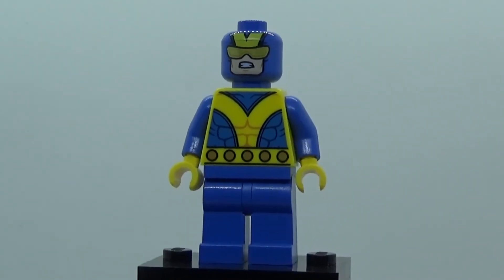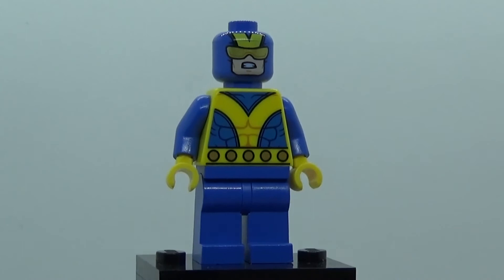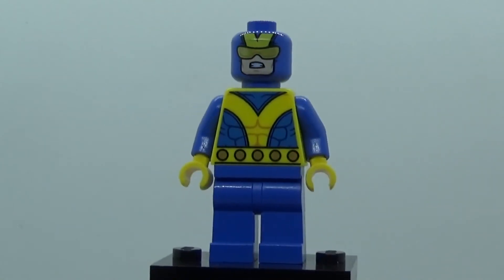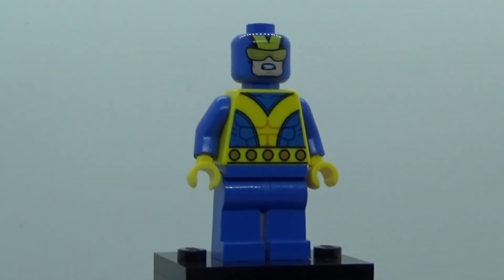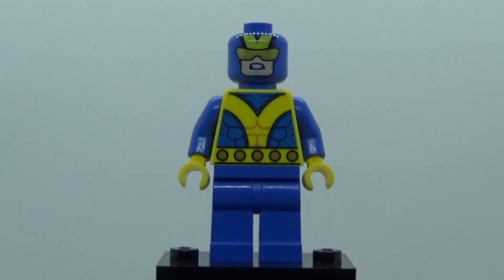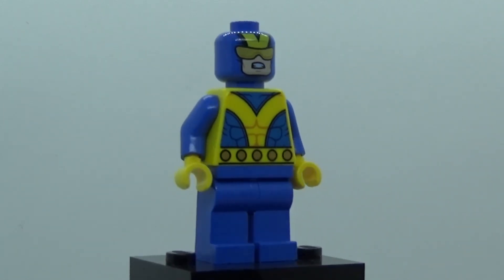I would have preferred having his face print with the mouth shut and not showing any teeth, but it's fine. The one thing I'm disappointed about is the legs — they have no printing on them. Just generic blue legs, which is a little disappointing. I understand it's accurate to the outfit in the comics, but that's exactly why I would have preferred the original outfit, so we could have gotten some leg printing. It looks very plain, but for what it is, I think it's a pretty good figure overall.